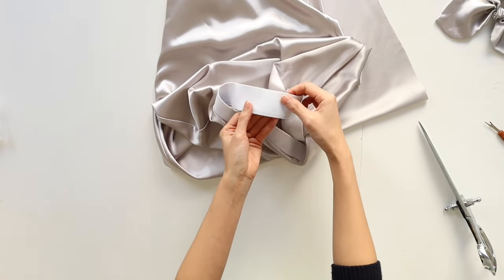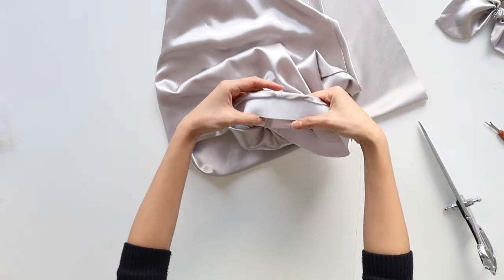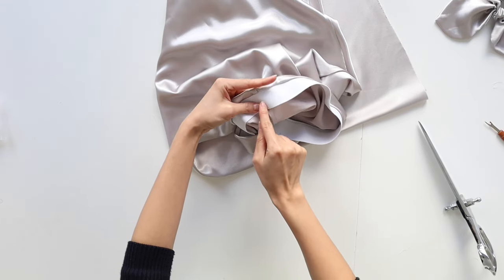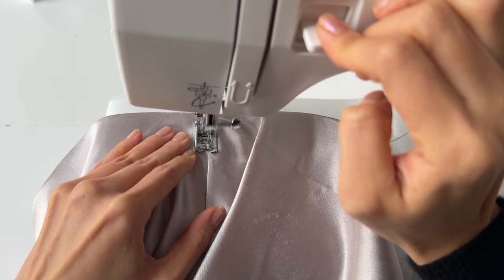Turn the elastic inside so the edge is hidden inside the waistline. Here on the two side seams, we're going to do a 1cm topstitch to make sure the elastic stays in place. If you don't do this step, when you wear the skirt the elastic will slip and you'll feel very uncomfortable.